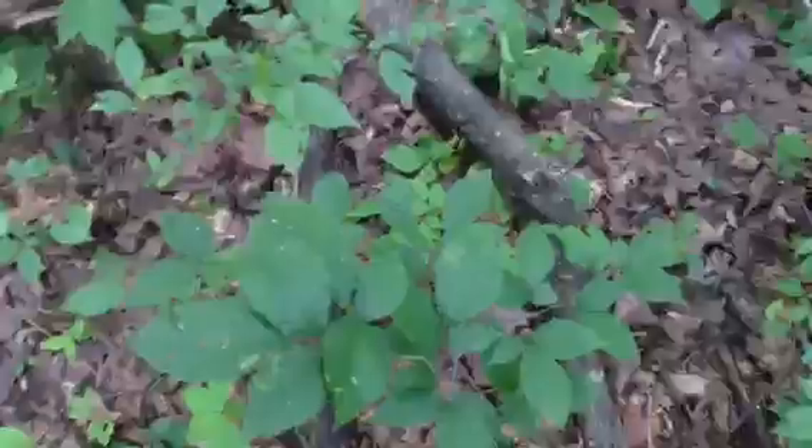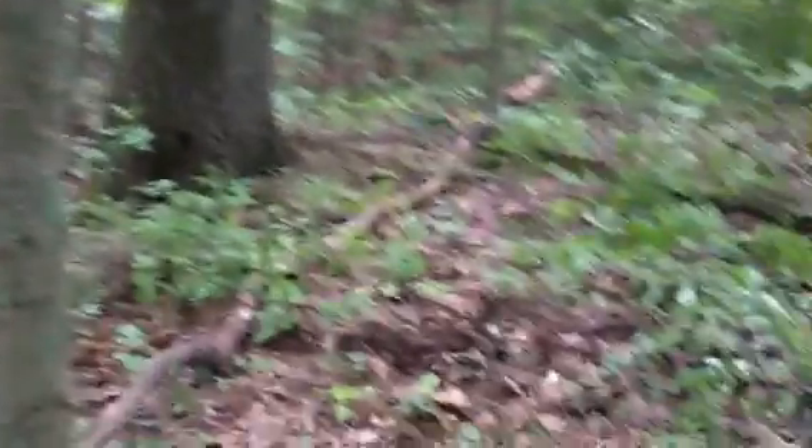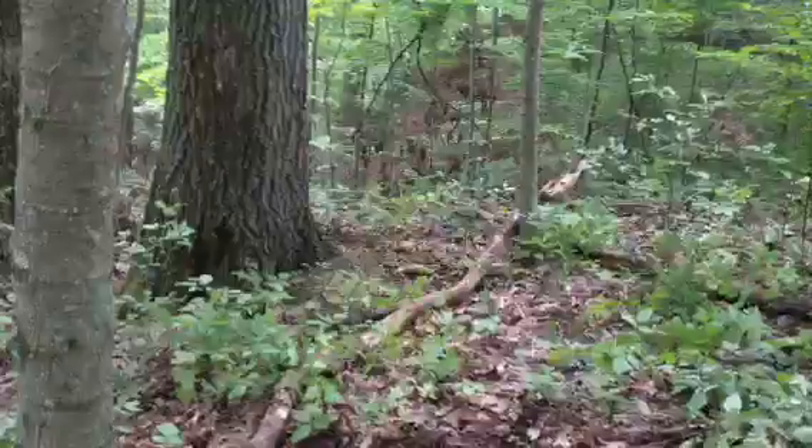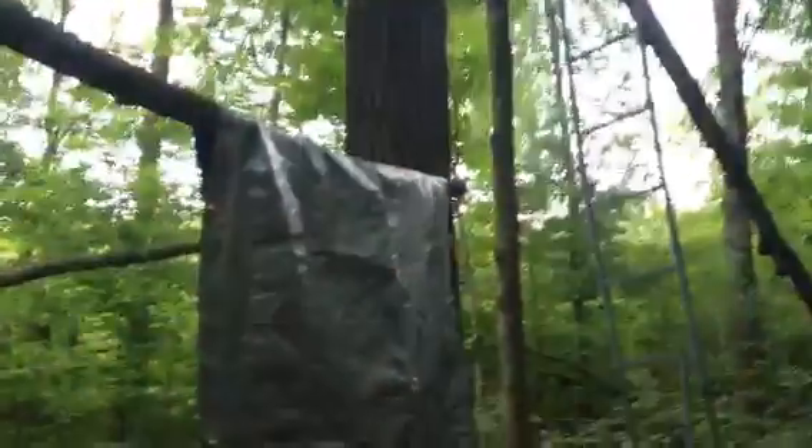Hey guys, it's UPSenter here. I'm at my grandma and grandpa's house and me and my grandpa are building the start of a deer blind. This is just the easiest way to do it — instead of going to the lumber store and buying a bunch of 2x4s and spending a bunch of money on it. Nature provides you with a lot of stuff.